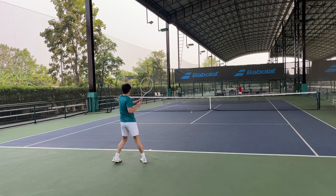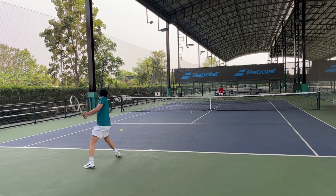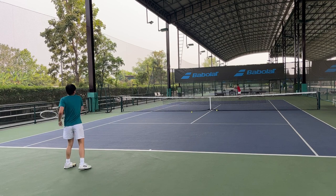I think it feels quite similar to the Pure Drive, except that the Pure Drive is a bit more chunky. I would say the Wilson Shift plays more like a 98 square inches than the 100.